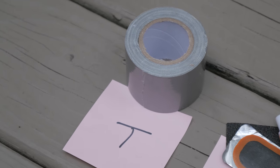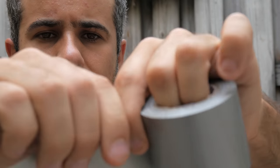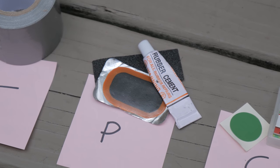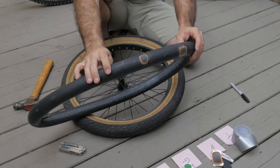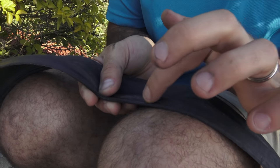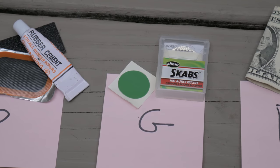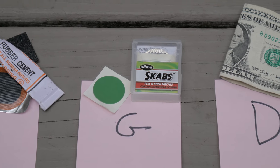First we have duct tape, labeled T for tape — Alex and I did have this with us during our trip. Next we have a standard rubber bike patch, labeled P. This is for patching inner tubes and is held on with rubber cement — Alex and I also had this during our trip. Next, a glueless patch, labeled G for glueless. To me this would be a last resort since it's not very rigid.